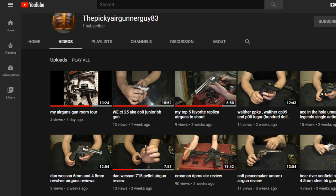First here is PickyAirGunnerGuy83. He started his channel just recently. He's had a lot of really cool videos, a lot of cool close-ups, and showing you how stuff functions. I really enjoy his channel. It's definitely worth taking a look at.